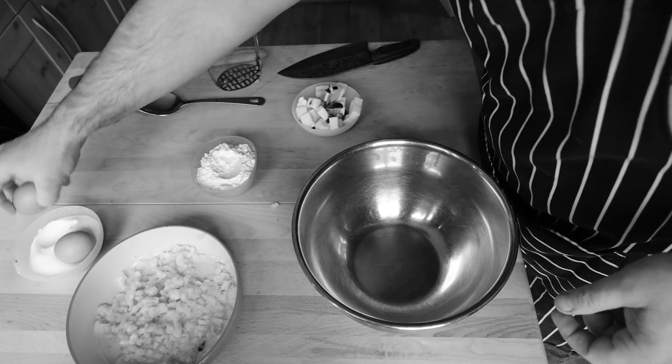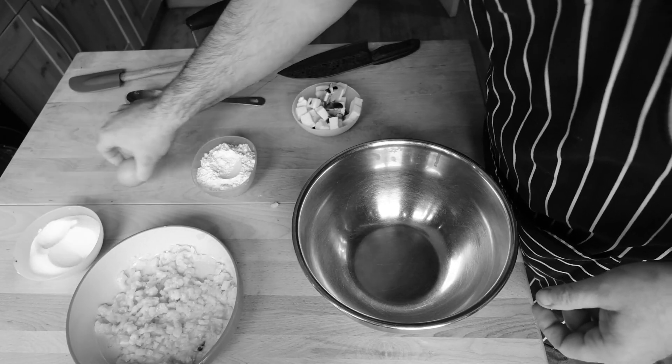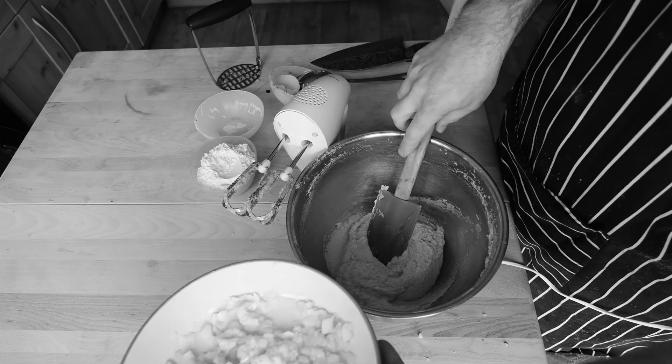Put all your ingredients together, follow the tips and tricks on our vanilla sponge recipe, and then once you get to the stage just before adding the flour, you're going to want to add in your bananas.